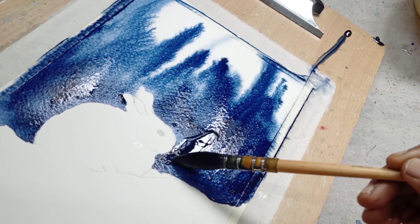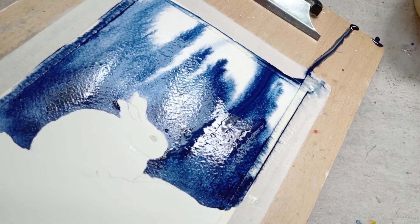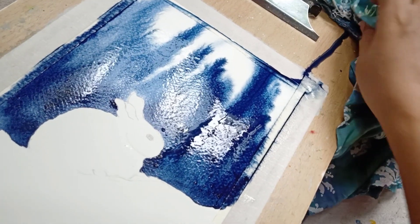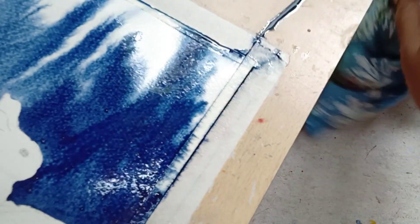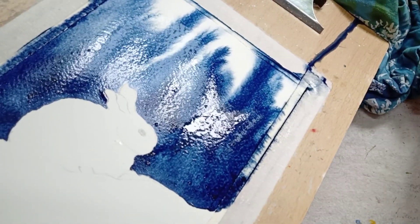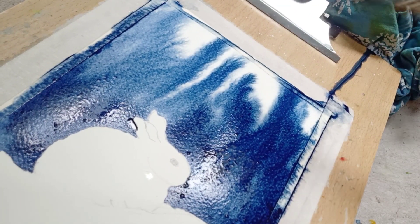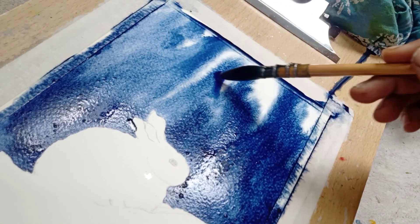When the wet brush touches the paper, the water in the brush pulls the pigment from the paper and it moves downwards due to gravitation, and the pigment spreads towards the edges of the paper.